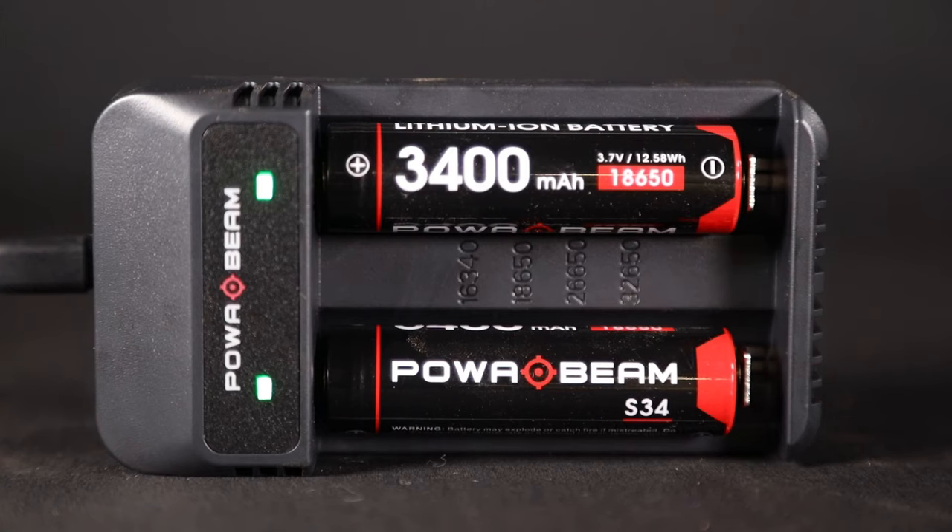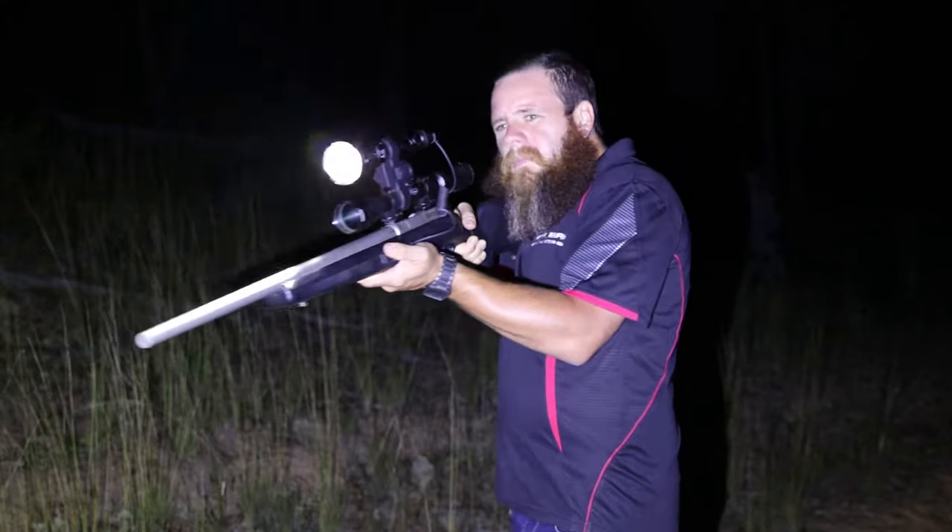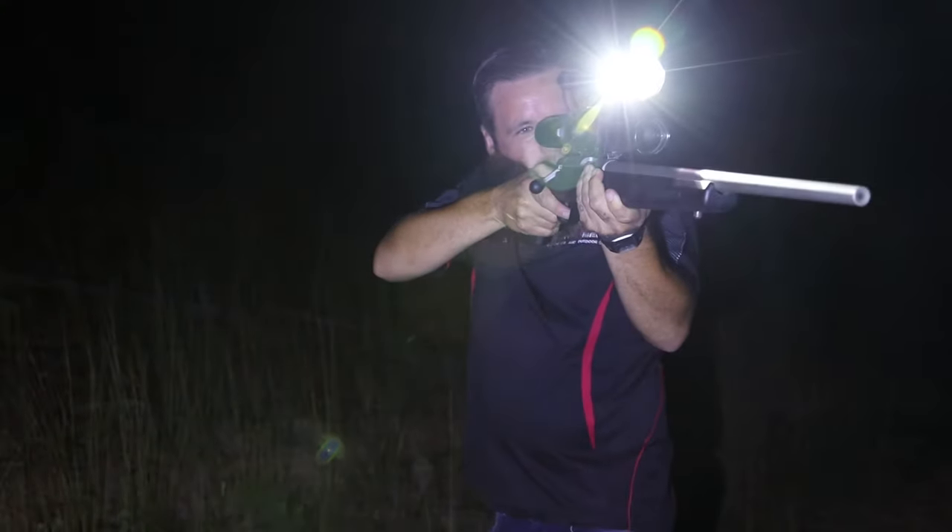With its high capacity 3400mAh batteries, typical run time is four hours on high level brightness.